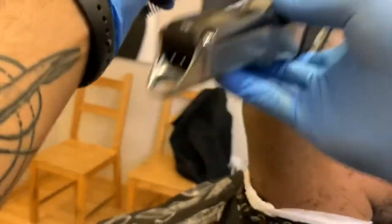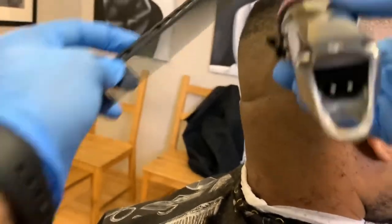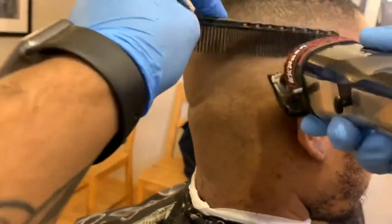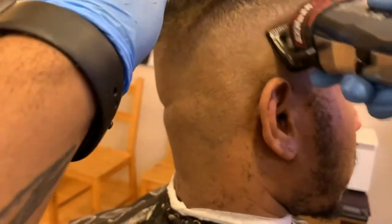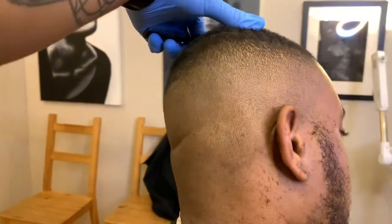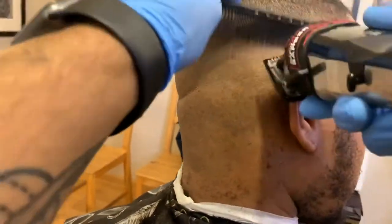On some people's heads, one side may have a different direction of hair growth or a different texture, so you'll have to really look at the direction that hair is growing in and make sure you're going against the grain. If that means turning your clipper diagonally, then that's what you do. Just pay close attention, see the effect the clipper is having on the hair, and adjust as you go.